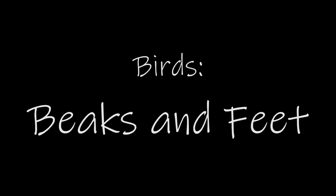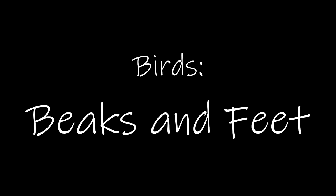Welcome back friends to another video made by yours truly, Miss Marina. We are going to be discussing bird beaks and feet. We're going to start out with types of beaks and then move on to feet.